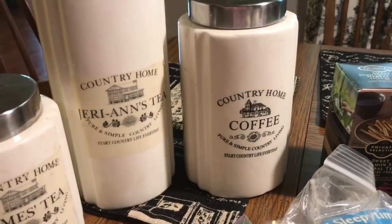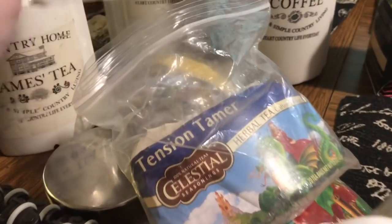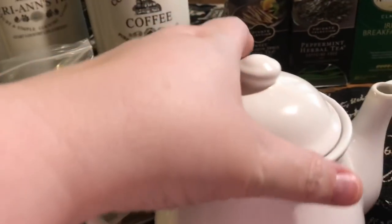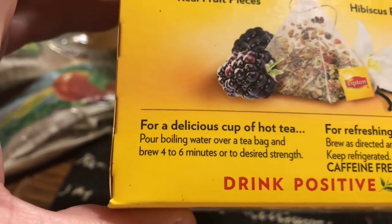My personal teas lean a little towards the fruity and regular. One of my favorites is Tension Tamer, which I just found, and we're going to brew a pot of that today. With the directions on the box, they tell you how much water each pot makes. For the pyramid bags, it says: for a delicious cup of hot tea, pour boiling water over a tea bag and brew four to six minutes to desired strength.